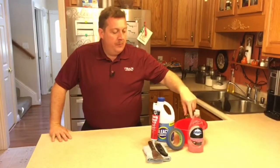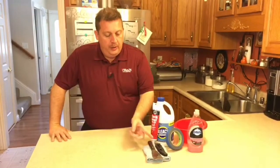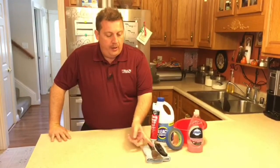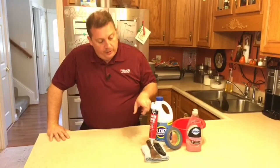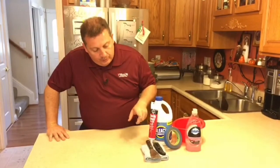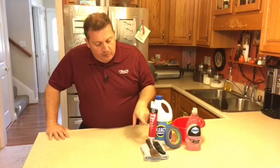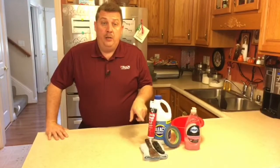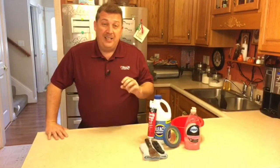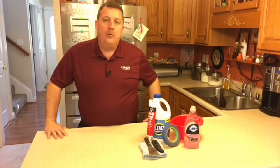These are a few of the things we're going to need: some dishwasher soap, a bowl, some painter's tape, just a little bit of bleach, a utility knife, a putty knife, and of course the most important ingredient — Adapt Quick Seal Kitchen and Bath Adhesive Caulk. One of the main reasons we selected this is because it is mildew and mold resistant. We've all seen how caulk can begin to turn black — it looks nasty. This is going to help resist that and hopefully last for years.